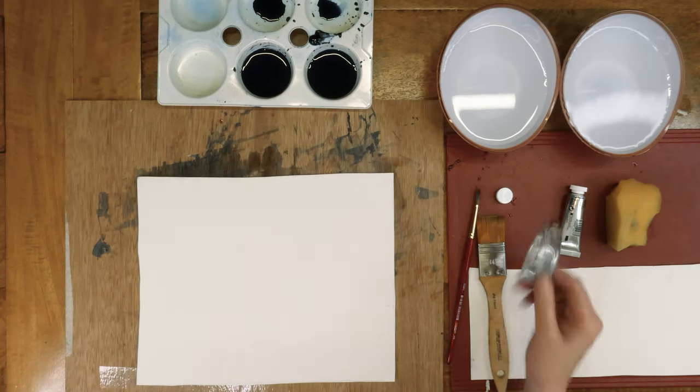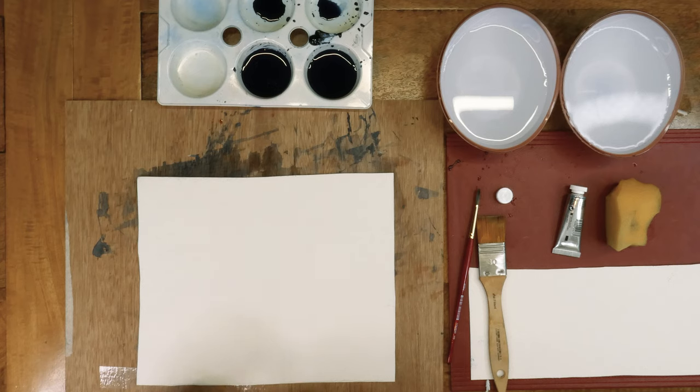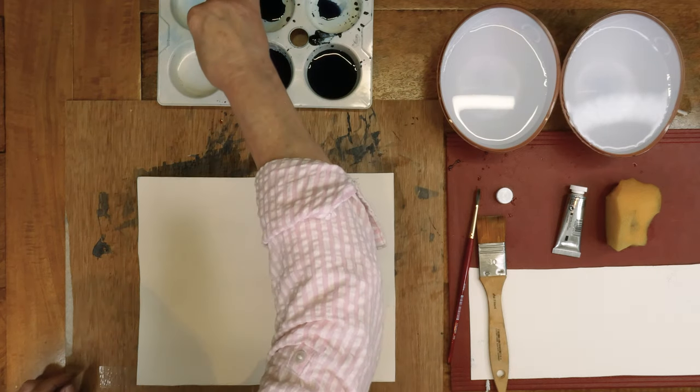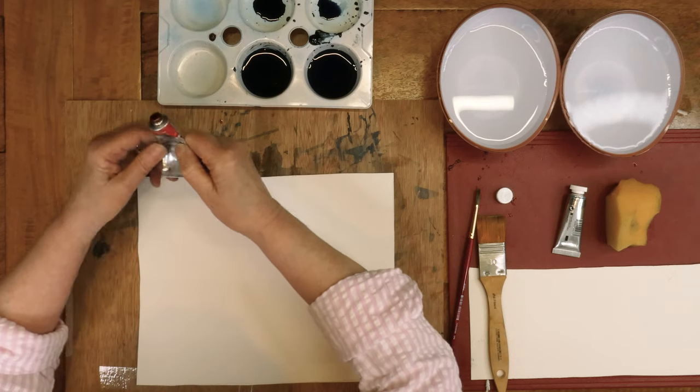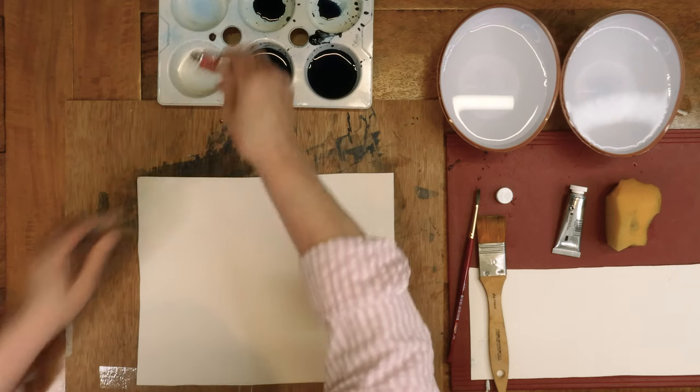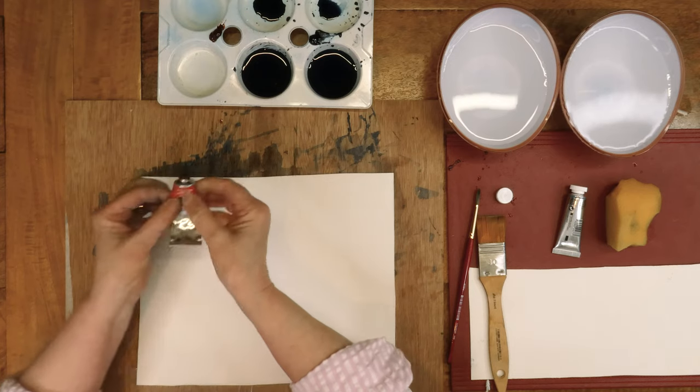We're now starting the second part. Enter Burnt Sienna — it's a beautiful colour, a beautiful tan colour. Always squeeze from the bottom of the tube, otherwise you'll lose all the paint from underneath. I'll just put a little bit there.